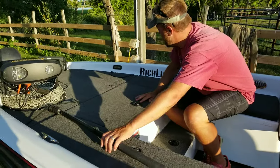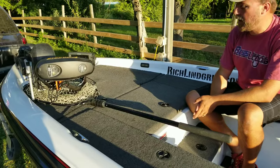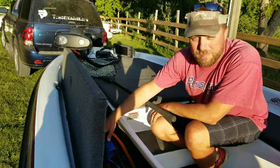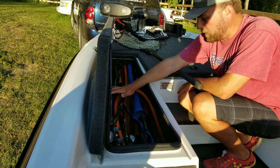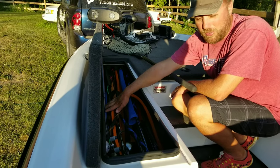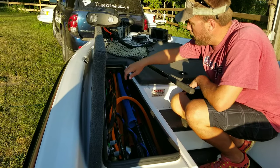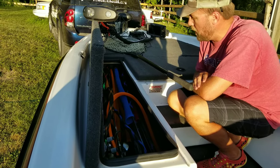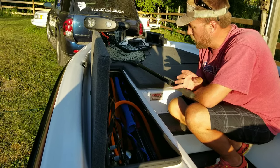We've got a landing net strap and dual rod cords on each side that keep my rods secure to the deck. The big rod locker is partially full — I keep a massive amount of Dobbins rods in here, and I wrap them all in rod gloves to help organize them so they don't tangle and to protect the guides and tips. I can probably get close to 30 rods in here when fully organized. Get yourself some rod sleeves — they're an investment and you want to protect them.